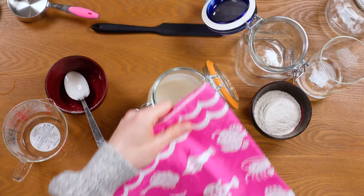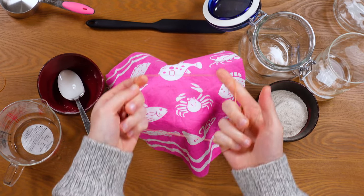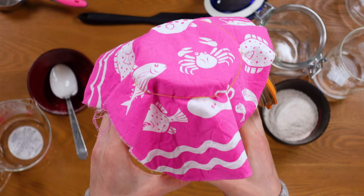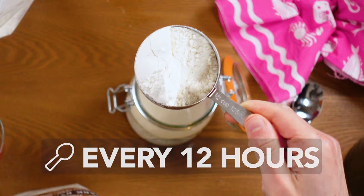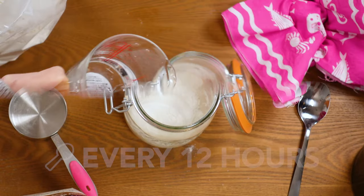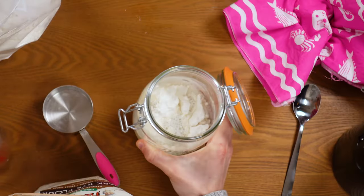Once this is complete, simply cover your jar with a clean, breathable cloth and secure it with an elastic or canning ring. At this point, just leave this creation out on the counter at room temperature, ideally around 65 to 85 degrees Fahrenheit or 16 to 29 degrees Celsius. Ensure that you return every 12 hours to repeat the feeding process, which is essential to continue to nurture this starter to life.